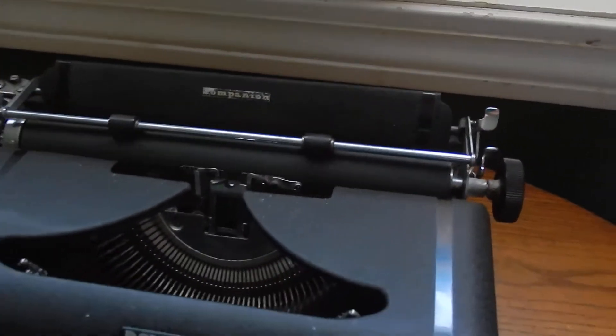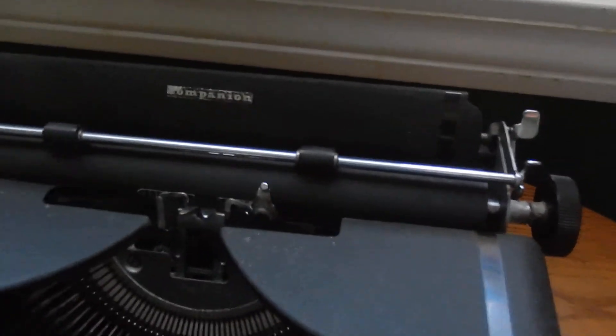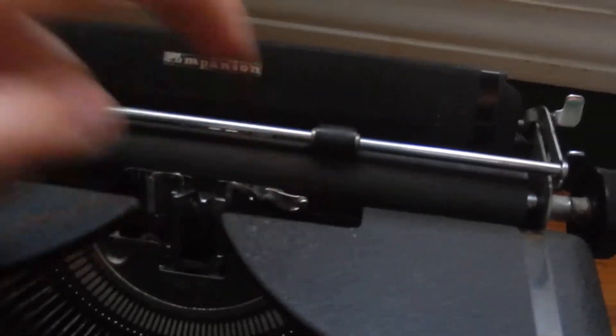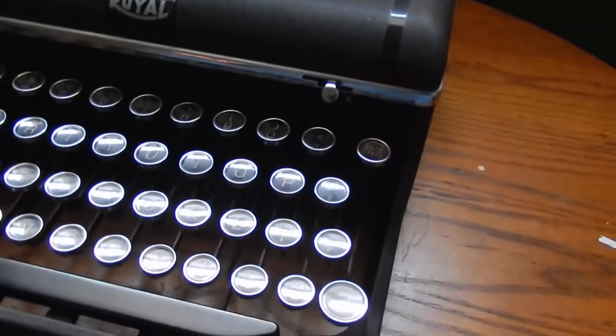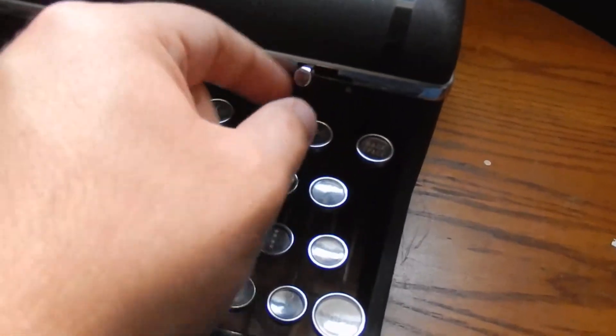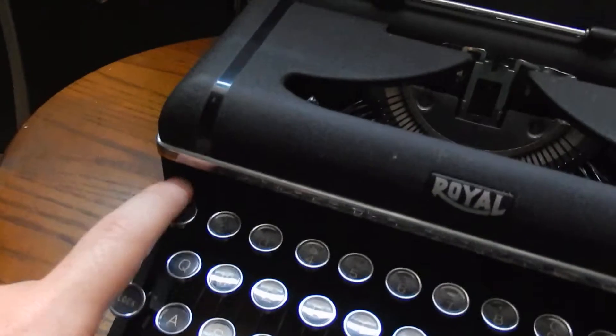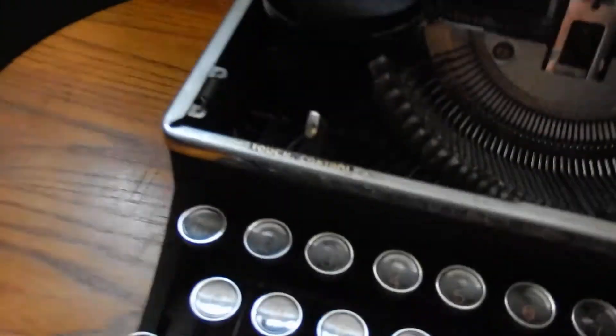You've got a paper bail here, and this little item that if you're going to type on card stock or business card, something like that. You do have a ribbon color selector here, backspace, margin release, and you do have touch control.